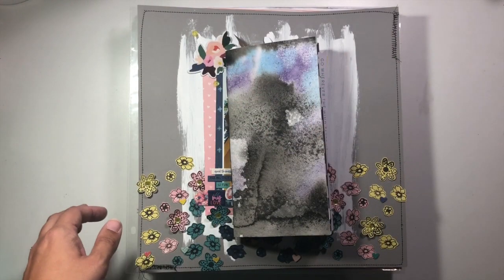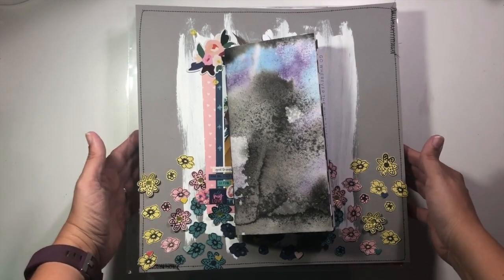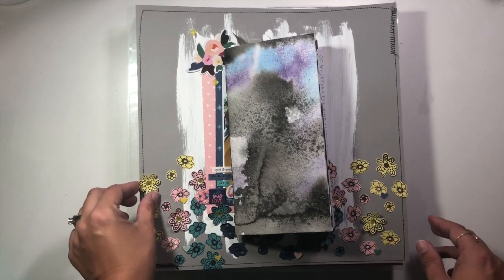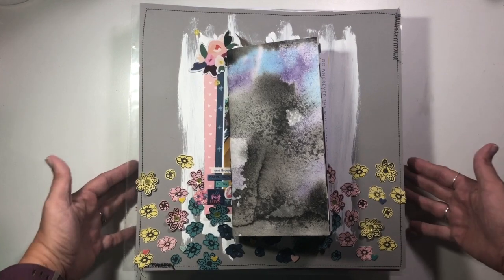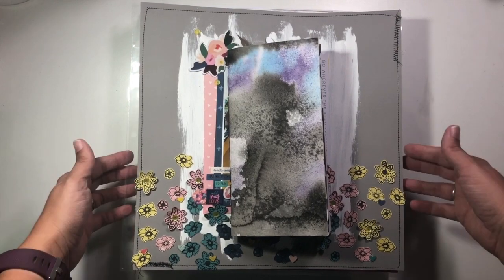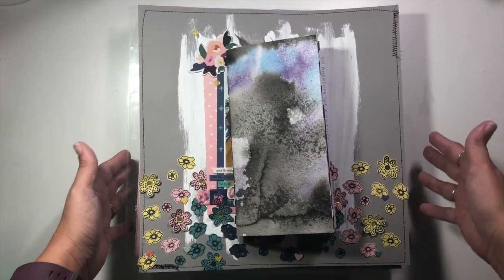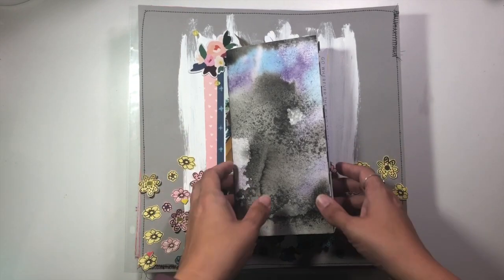Hi guys, it's Christina from Redefine Creative, and I am back with my layout share for the month of June — a few days late, but that's okay. I have already shown the layouts that I did for my June Killa Kit with Style, and I'll show them to you quickly. But if you want to see anything else about that kit, my leftovers, or all that kind of thing, you can check out the video that's specific to that.